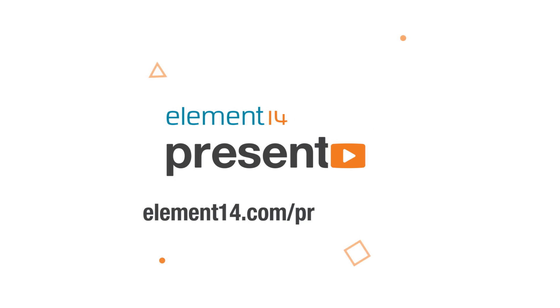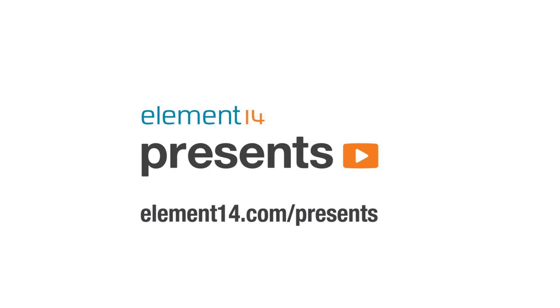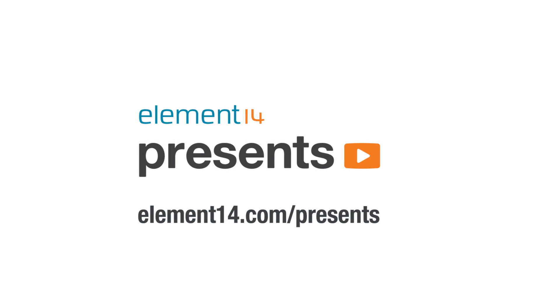The following program is brought to you by Element 14, the electronics community where you can connect and collaborate with top engineers from around the world. Join now at element14.com/presents. Hi, I'm David, and welcome back to The Electronics Inside, the show where we tear down toys, tools, and appliances just to find out what's inside.